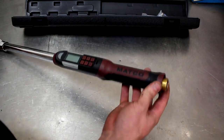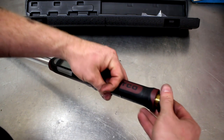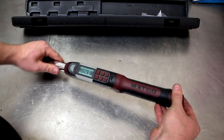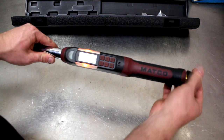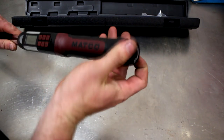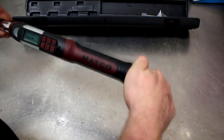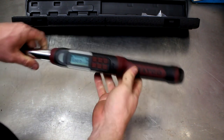I actually have the cap off the back — we'll talk about that a little bit later. Let me go ahead and screw the cap on. There you go — you should be able to see it coming to life. The cap for the batteries is actually reverse thread. I don't know why they did that, but it's lefty tighty, righty loosey on this one.